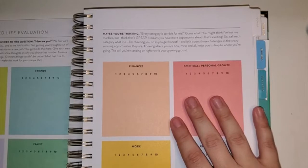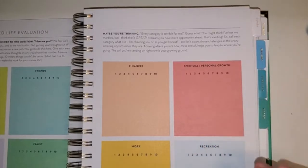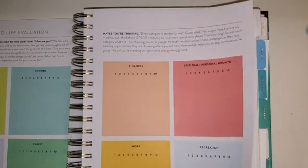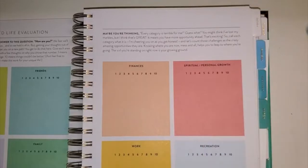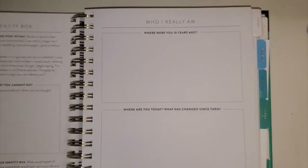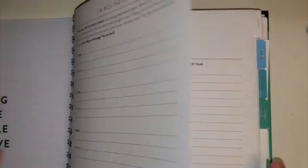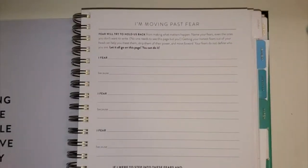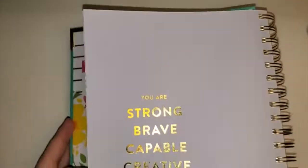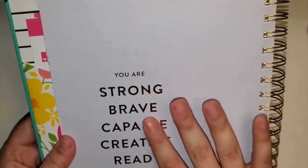I'm most likely going to do a color-coding sticker system along with my pens — you might see that on the next video when I actually write in here. I might put cute little stickers in different places just to make it look a little prettier. This section builds into 'who you really are,' and then they have a 'moving past fear' page. I really like these little pages they have every now and then, and they also have little affirmations or positive words, which I appreciate.